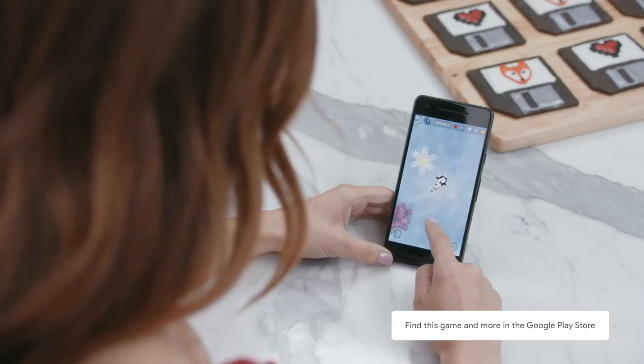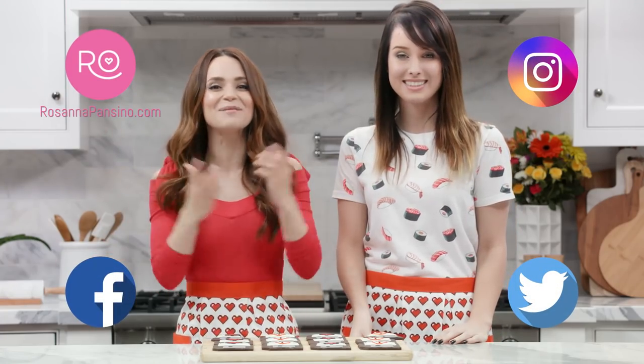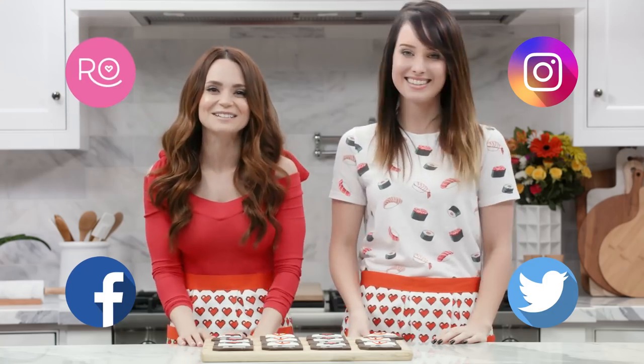To celebrate International Women's Day and their Change the Game campaign, Google has launched a special page on their Play Store dedicated to games developed by women! One of my personal favorites is a game called Zen Koi 2 — it's an adorable game where you raise koi fish. I hope you guys check it out! Thank you to Google Play for sponsoring this video. I'll be posting this recipe and all the details on RosannaPantsino.com and all my social medias. If you guys make these treats, please take a picture and send it to me — I love seeing your baking creations! Thanks again for watching, I hope you enjoyed the video, and happy International Women's Day! Bye-bye!